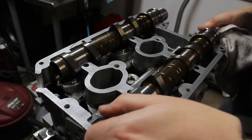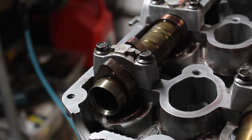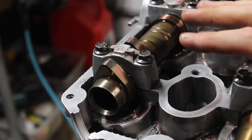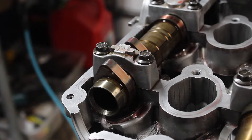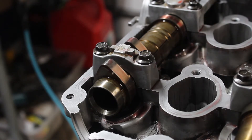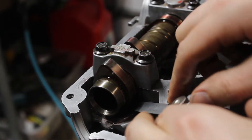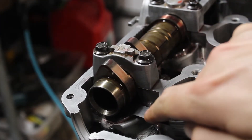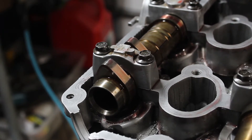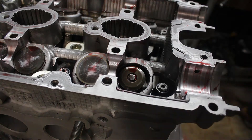Then I decided to double check the valve clearances and that's where I find some trouble. One of the heads has inconsistent measurements. Some of the clearances are too large, which isn't a huge deal, but some are under as well. The valve clearances are too tight — the valve isn't able to dissipate heat properly and it can overheat and burn a valve. So I can't really run it like this. My only choice is to take them all out and measure the buckets to see if I can swap some around, or if I have to buy some new ones.